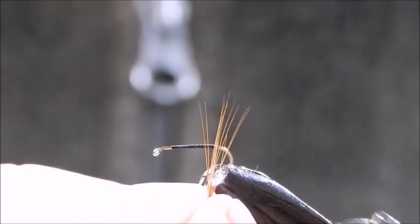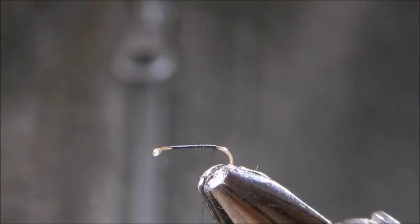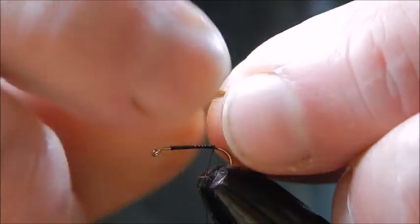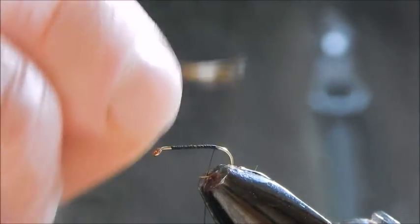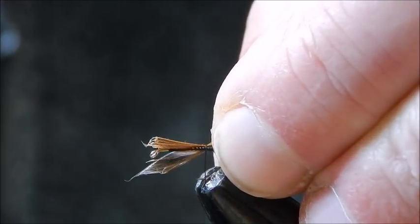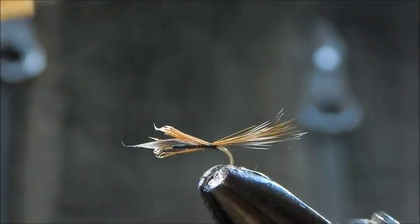That's the red — when I say red I mean red game. Mix them both together and that's what we have. The tail needs to be approximately the length of the body. A couple of loose turns around and then tighten down, and that gives you your tail.